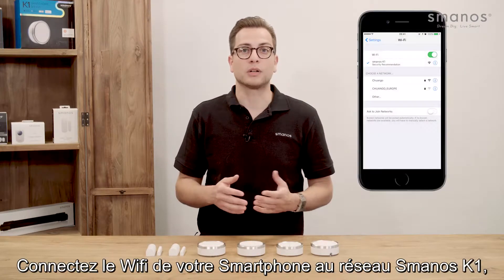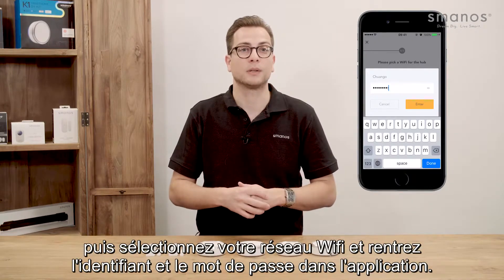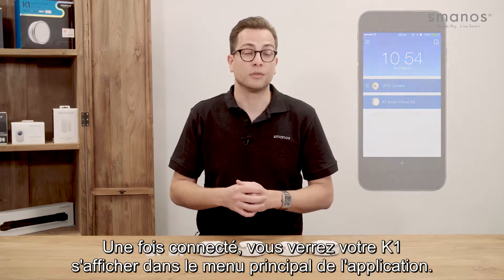Press the Wi-Fi configuration button for three seconds with the pin. Connect your smartphone to the Smanos K1 network and fill in your network username and password. After it's connected, you will see the K1 showing in the overview.